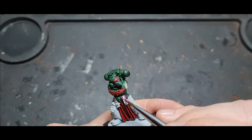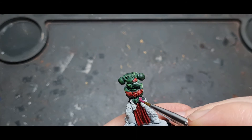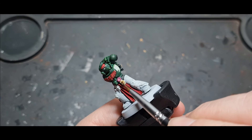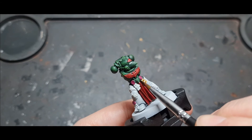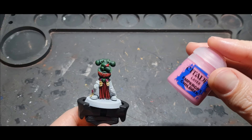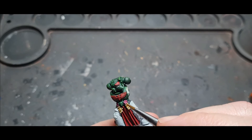Next I used Screamer Pink for the purity seals, followed by Skeleton Horde for the paper part. I usually do purity seals red but there's too much red on this guy; green is another popular colour but there's too much green too, so I went for a purpley pink — it fits and stands out. I then used contrast paint over all the cloth and parchment parts. Finally, Emperor's Children was used to give the pink purity seals one little edge highlight to make them stand out a bit.